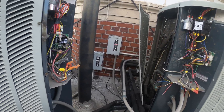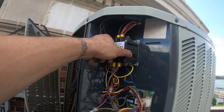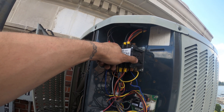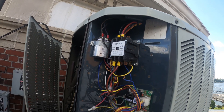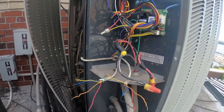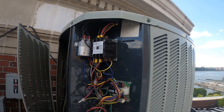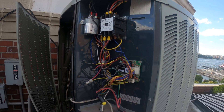Here we are at the condensing units. We're going to get rid of this contactor — it's a three-pole, and it really should be a two-pole. Pretty much getting rid of everything here except the capacitor. So let's go ahead and figure out how to wire this all up.